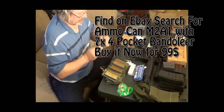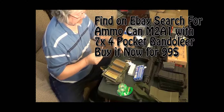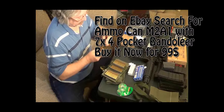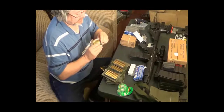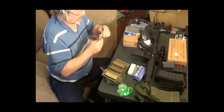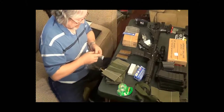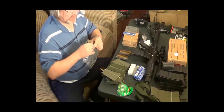I got this kit off of eBay for $99 buy-it-now. If anybody knows of a faster way of loading these, put it down in the comments. There's 40 rounds loaded. So let's see how it works — this will be for everybody who's never tried one of these. I've never used one before, so if I can do it, y'all can do it.